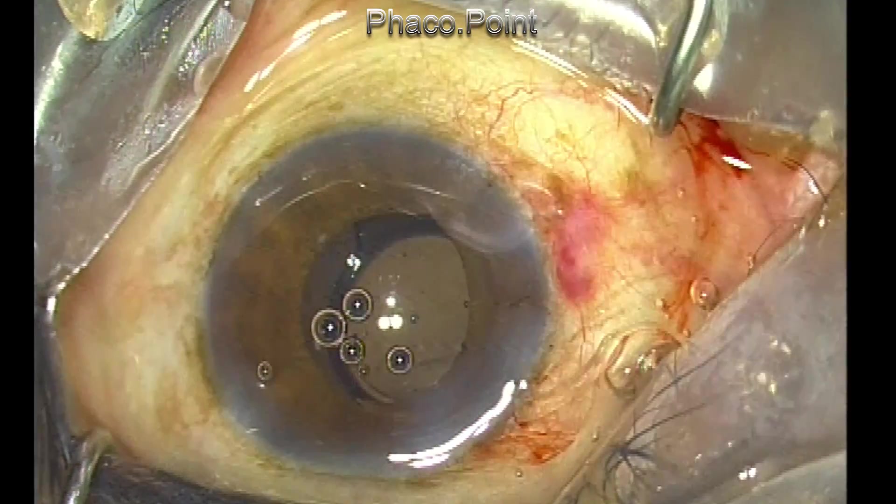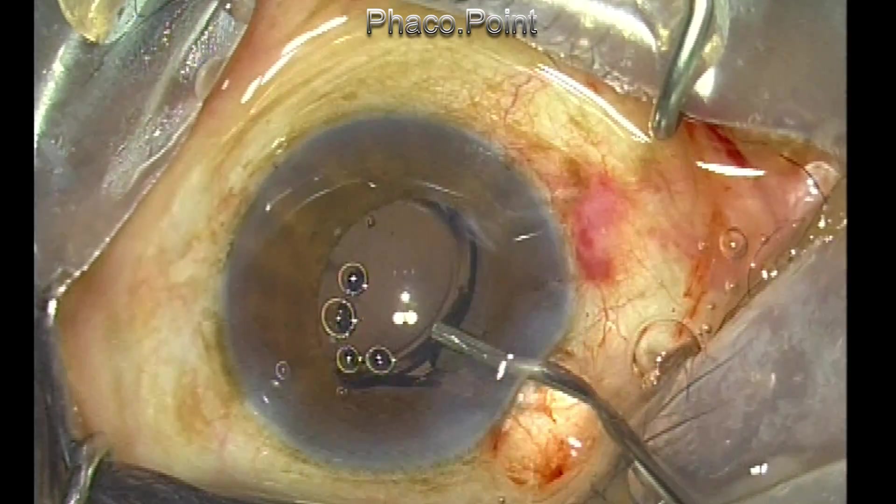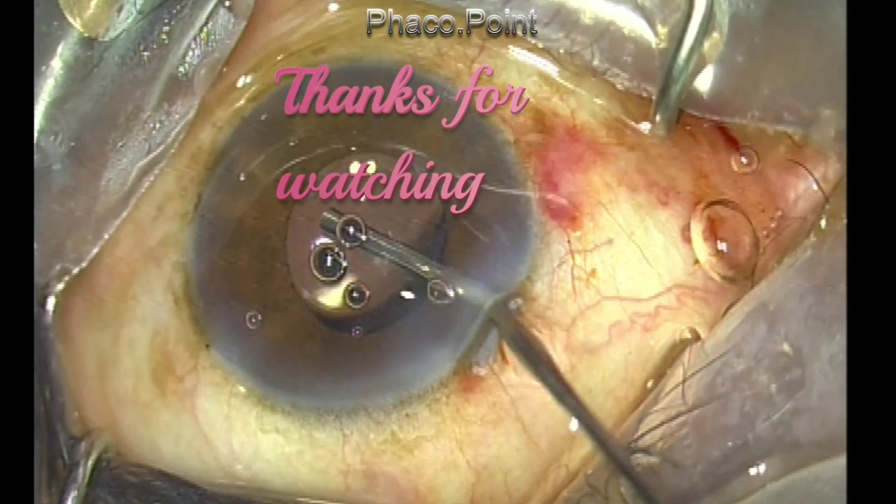The rest of the procedure of course is simple — using a viscocannula I'm able to deposit the lens inside the capsular bag. Thank you for your attention.